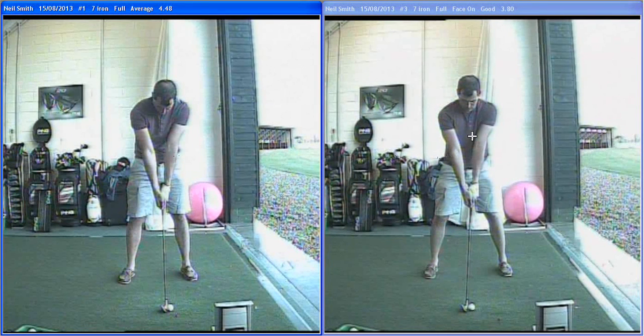So what we did over here on the right is got the grip in an overlap, left hand a little more on top and the right hand, so it felt a little more in the fingers. Posture: backside out, chin and chest up, so the spine angle was straight up and stronger in the core — much more athletic looking.